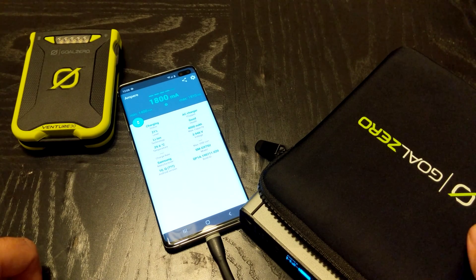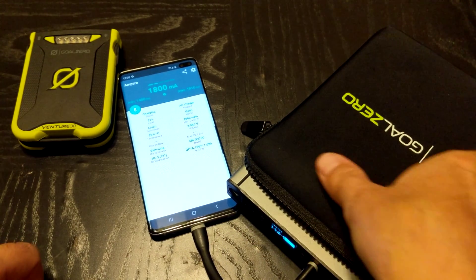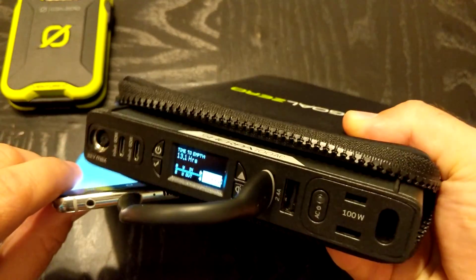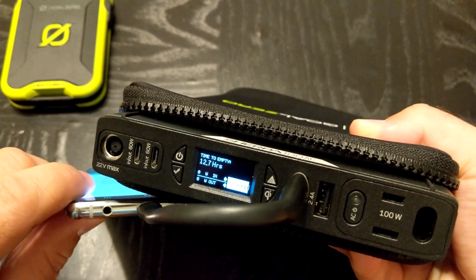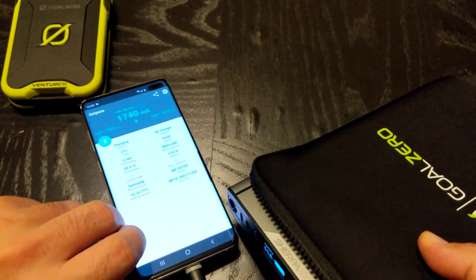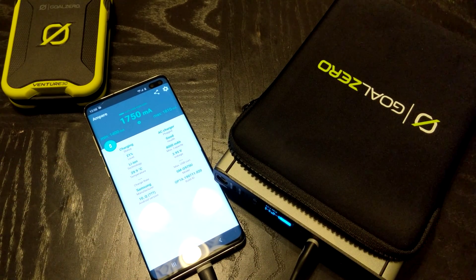All the way up to 1800 milliamps. The nice thing about the Sherpa 100 AC is it gives you an idea of what wattage you're at — and that's saying 8 watts out. So this is charging at 8 watts out.